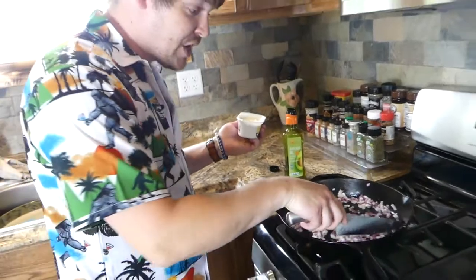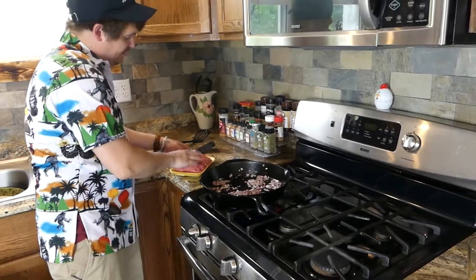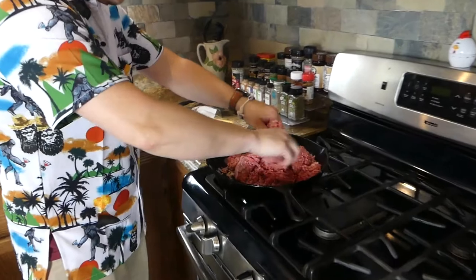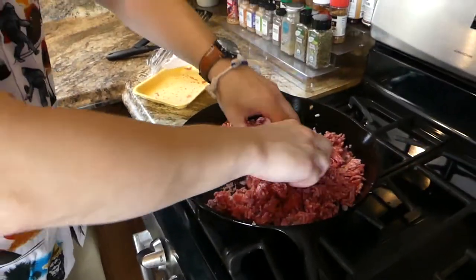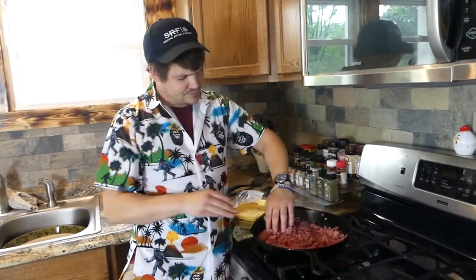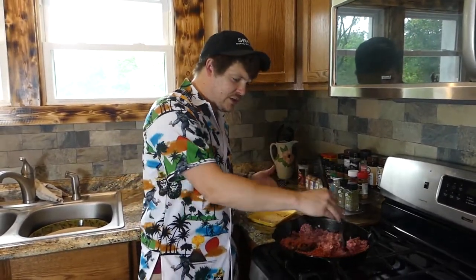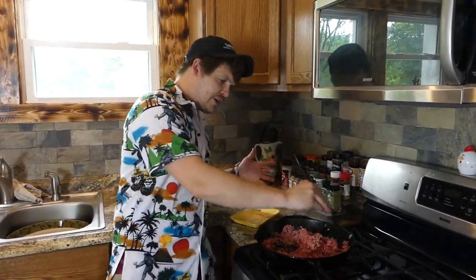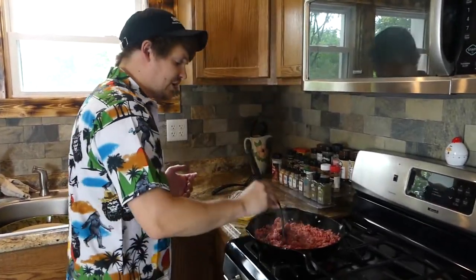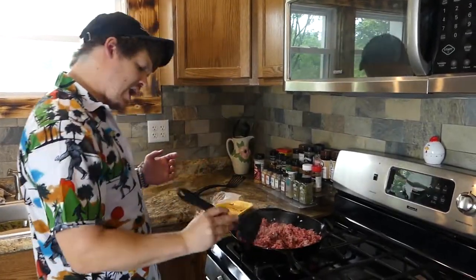We're going to half-cook the onions and then add the ground beef — the ground ribeye. Just going to crumble it up in there. Ground ribeye is good because it's got a lot of fat in it and it crumbles real easy. You don't have to chop it up real fine with the fat — the work's already done for you, especially if you loosely grind it. I'm going to add a little bit of avocado oil too.